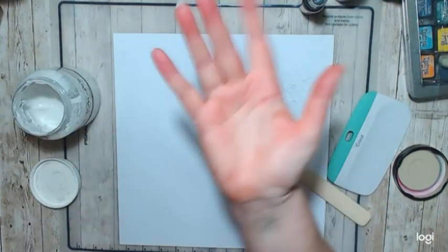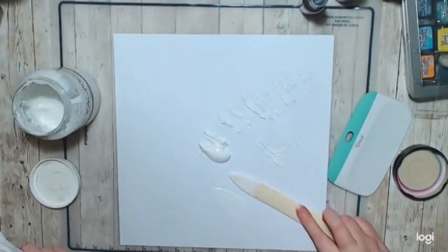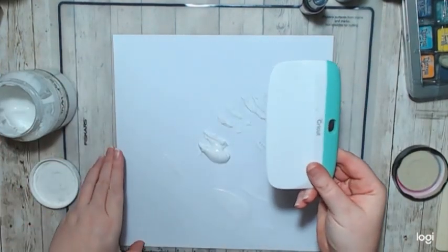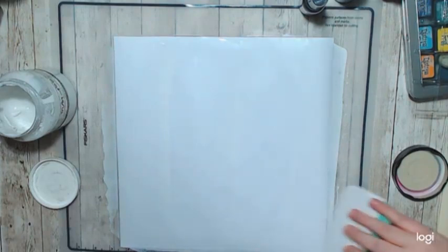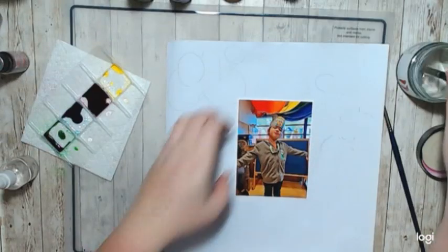Hello, it's Holly with Ivy Cool Creations and today I'm working on a layout that was actually live for New Year's Eve. So I took a plain piece of cardstock, gessoed it, let it dry, and then I decided to do balloons.